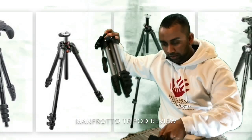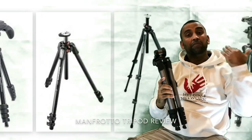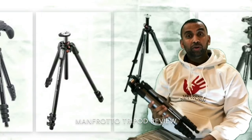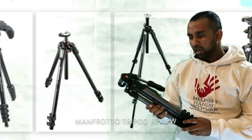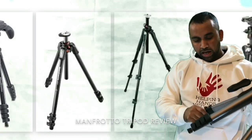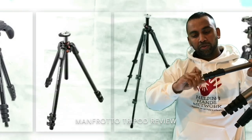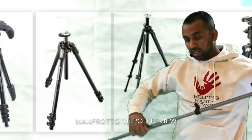This is the tripod. Let's open it up and show you the full length. It's not actually very heavy but it feels really good and the quality is immense. For height adjustment, you just pull these down — this one goes to around six feet high.